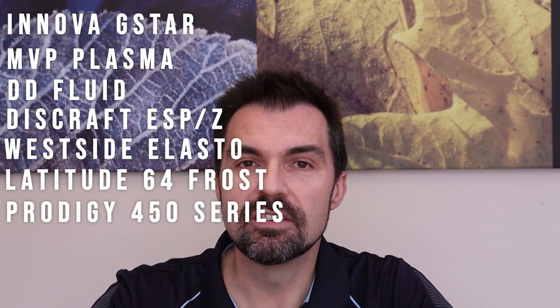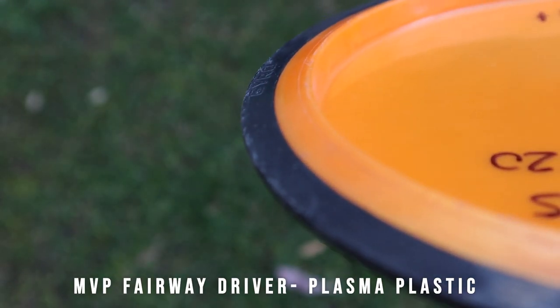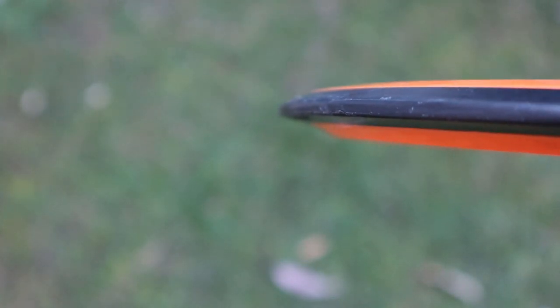The next type is what we call a pearlescent or gummy plastic. The aim of this plastic is to have durability but also a little bit more grip. In the Innova line you'll see the G-Star plastic. In MVP they call it Plasma; you'll also find Fluid, ESP-Z, Elasto, Frost, 450 series, and others. The G-Star has a pearlescent sheen, tends to be a little more flexible than Star plastic, and looks nicer as the light reflects off it nicely. These are very popular in winter, but in summer — especially in Australia — the sun gets on them and they become very flexible and floppy, so they may not be suitable for hot weather.